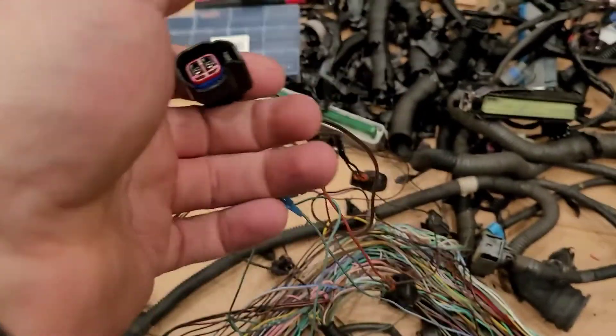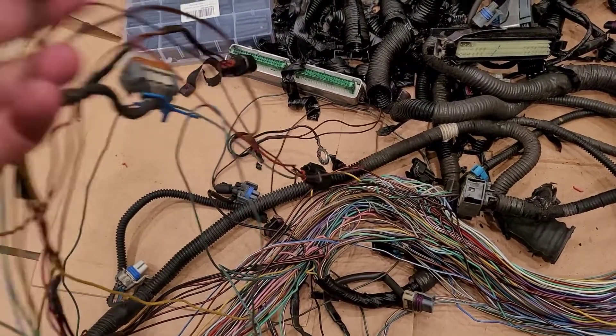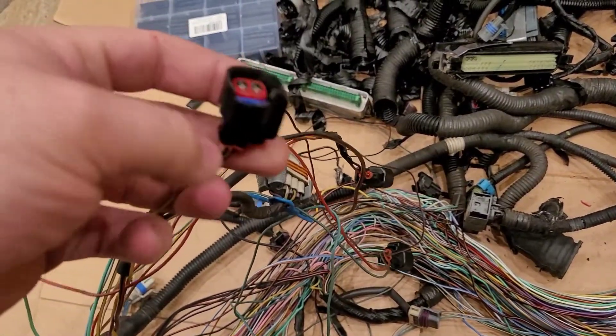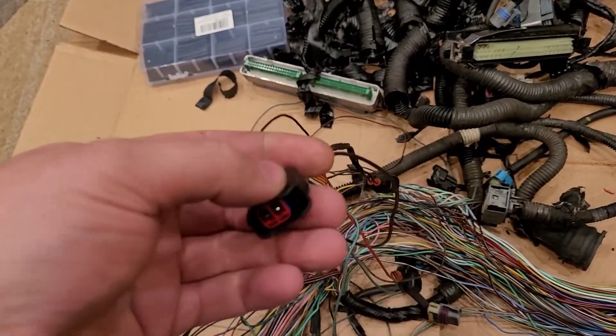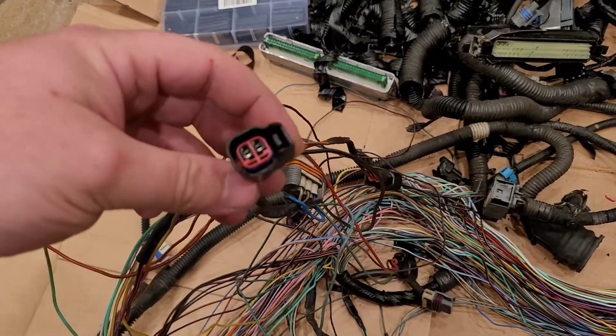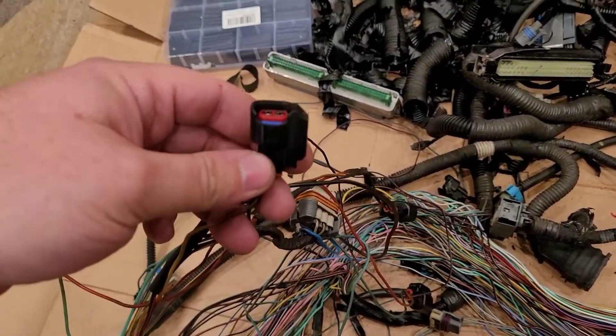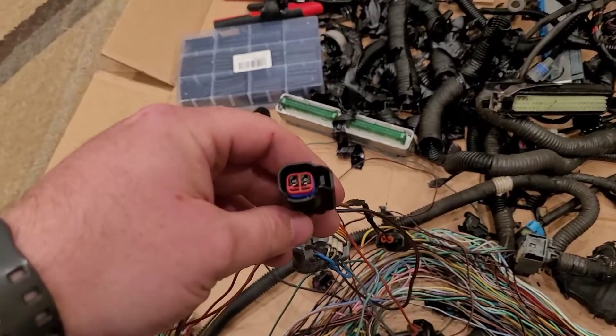All right, so while I'm here messing with this harness I figured I would go ahead and explain this, just in case any of y'all ever run into it, see it, or have questions about it. This is the harness I pulled off of my car, and these are the injector plugs that were on it — that someone else before me swapped onto the car. I had never seen these before until I pulled this off.